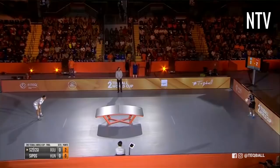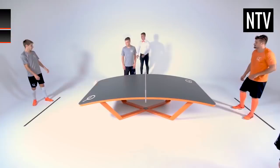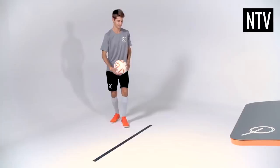The ball is a standard size 5 soccer ball. To serve the ball, you must be behind the 2 metre service line and within the edges of the table. To put the ball in play, you can use any part of your body except your arms and hands, and you must strike the ball above the playing surface. Hitting the net during a serve is not allowed.